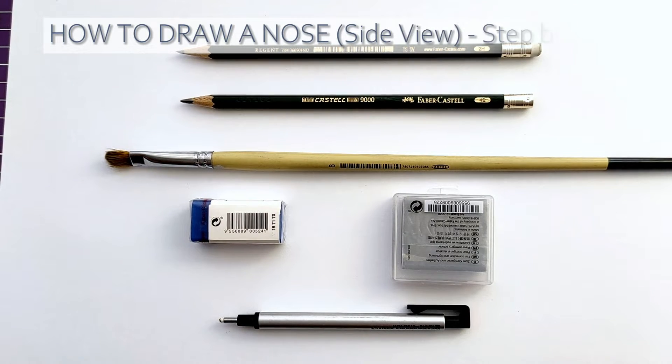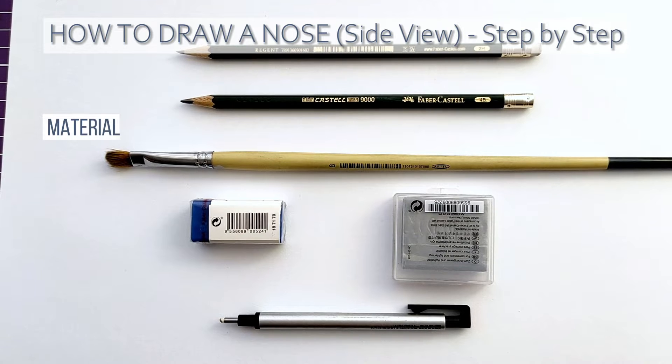Hello, today we're going to learn how to draw a nose from a side view.